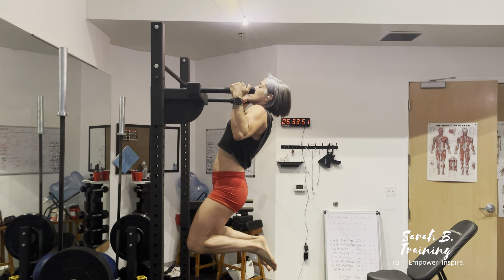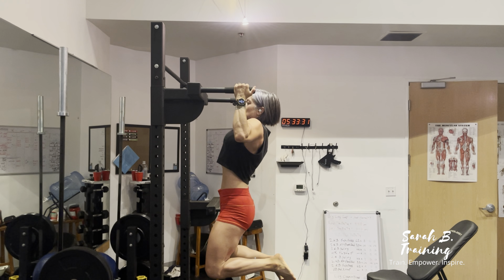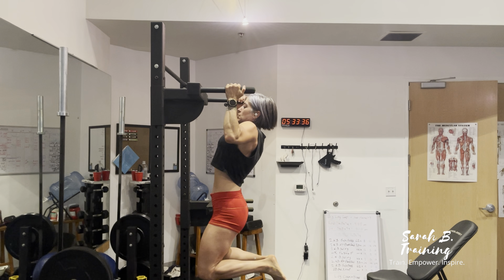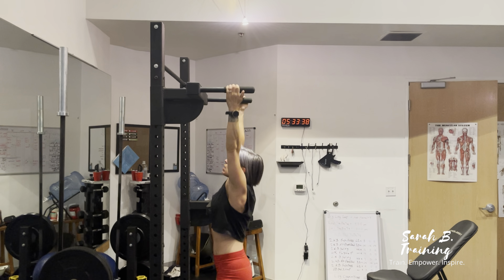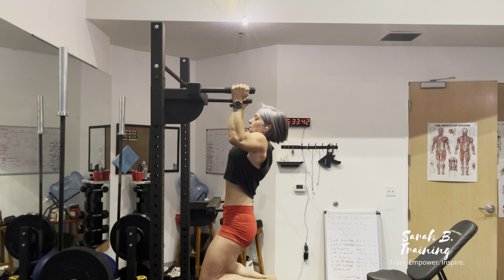You can stand on something if you can't jump to that height. When you start, your hands reach the bar and then jump up so your chin goes over it. And then, just like you see here, cross your legs so that you can fully extend the arms and get that full range of motion.